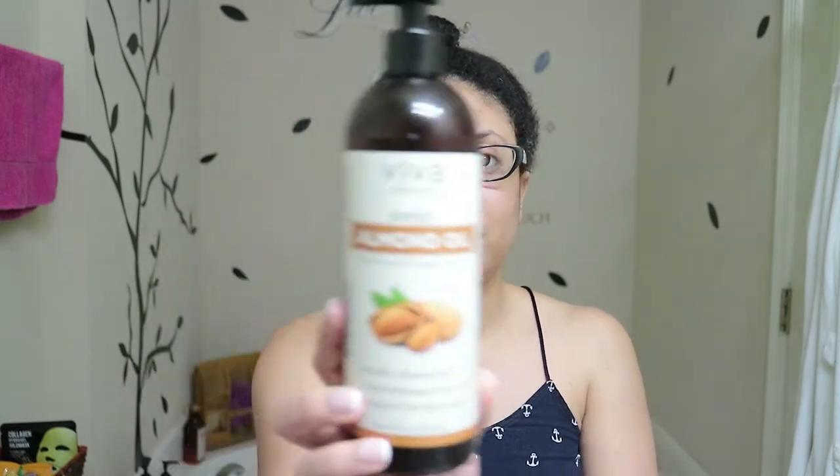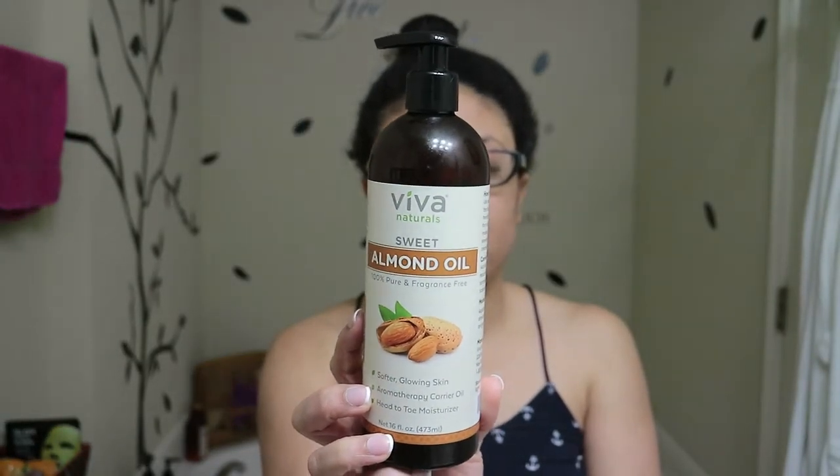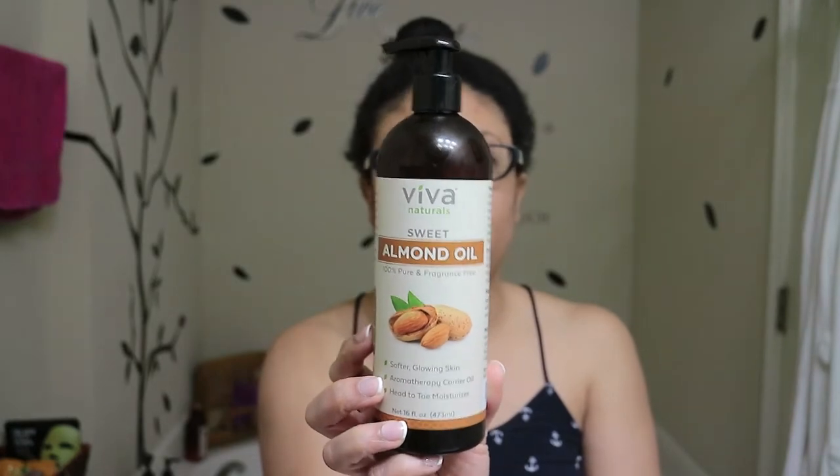Then I'm going to seal it with an oil. One of my favorite oils is sweet almond oil — I've had this one for a while now. This is a pretty big size bottle that I got from Amazon.